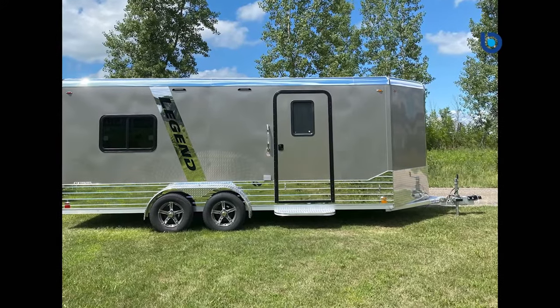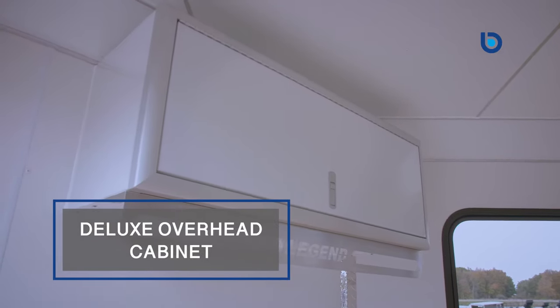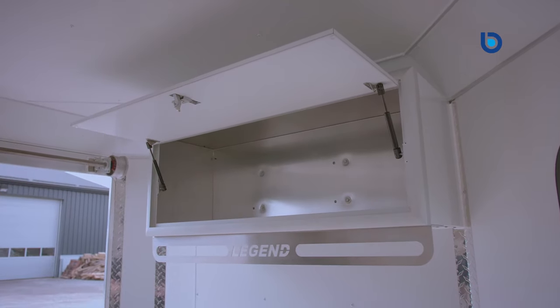Two black plastic side vents allow airflow into the trailer to keep harmful exhaust fumes or excess moisture out of the trailer. The 44-inch deluxe overhead cabinet with clothes hanger makes sure that your helmets and cold-weather gear are secure during transport and in the off-season.